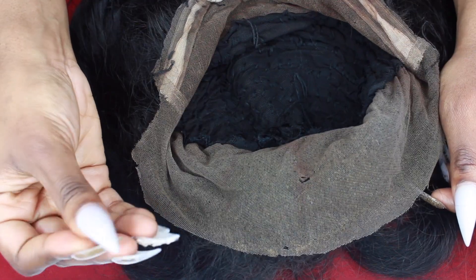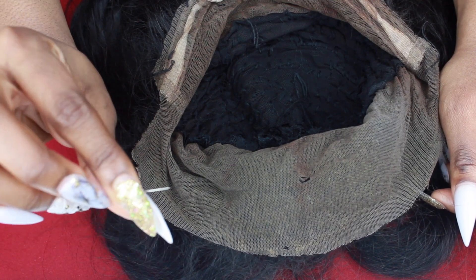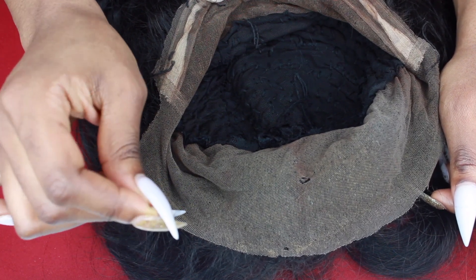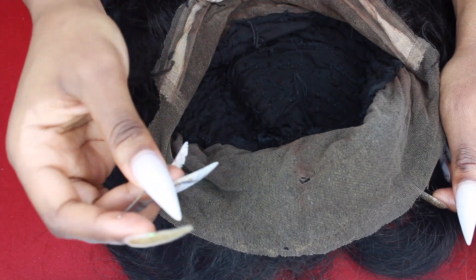The first thing you want to get is a needle, and you want to make sure that this needle is pretty small. You don't want a big needle because a big needle means a bigger hole. You want a small needle to go through your frontal and not cause any more damage than you already have.